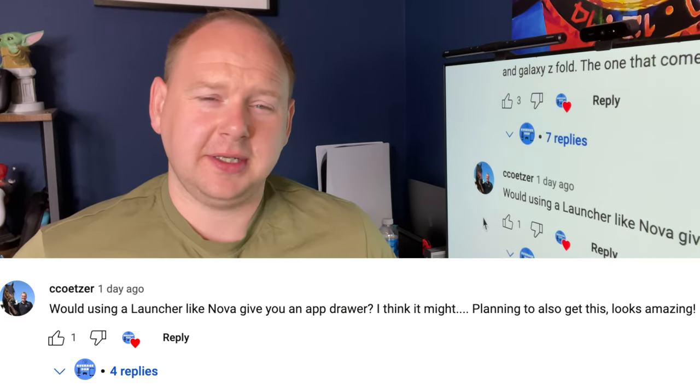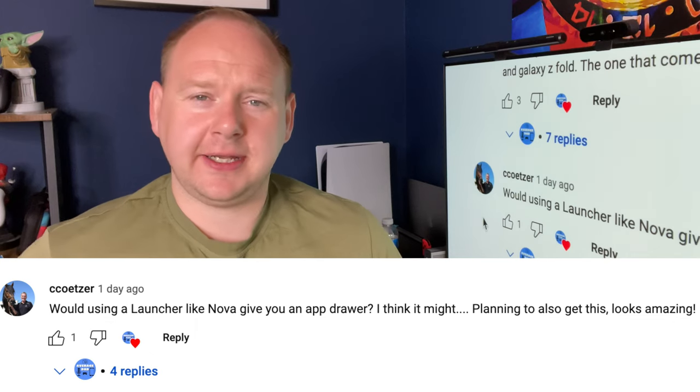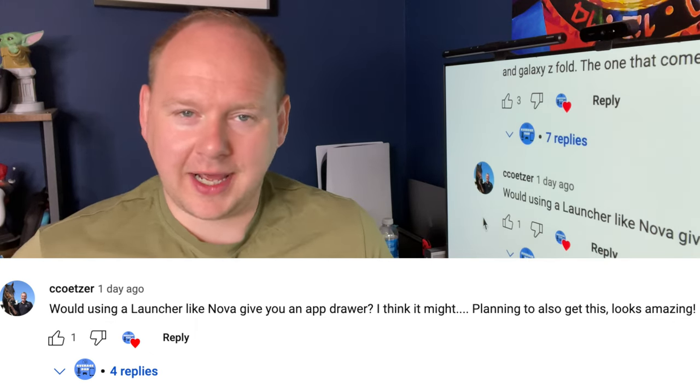The next question from Quetser — I'd mentioned in my first impressions that Huawei doesn't have an app drawer anymore, which is frustrating for someone used to Android. Quetser asked whether downloading Nova Launcher would help — absolutely. You can get an app drawer through Nova Launcher or other third-party launchers, and yes, you can use third-party launchers on the Huawei. Nova Launcher works — I've tested it. Ironically though, I've now got used to the stock launcher and I'm back to that.